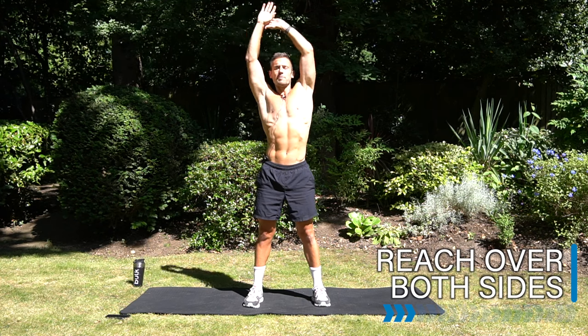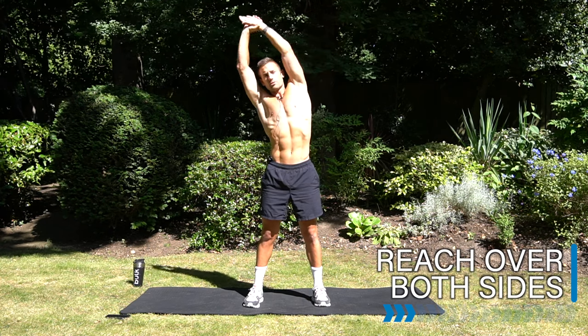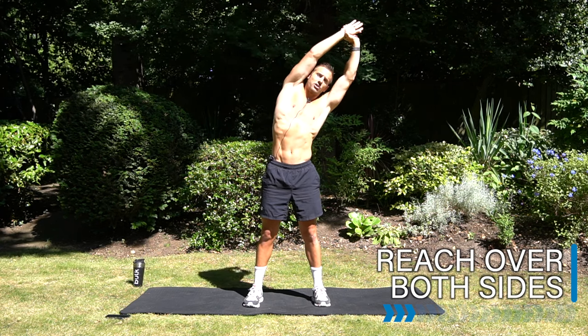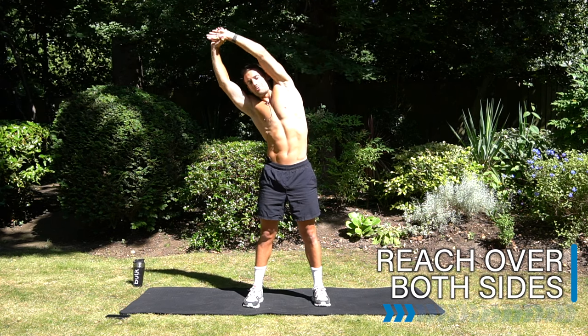The next five minutes is going to be all about bringing the heart rate down, circulating the blood through your body, and getting a good stretch to help your recovery and start that cool down through the body.